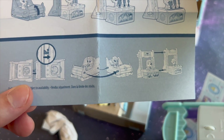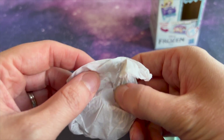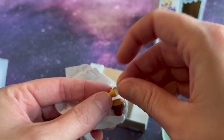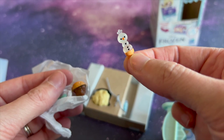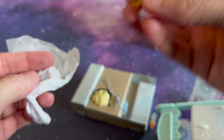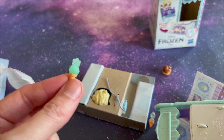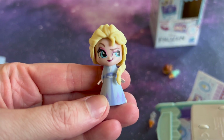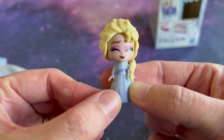Shows you how to transform it. A little snowman ice cream cone. Another ice cream treat. Here's Elsa. Changes her expression.